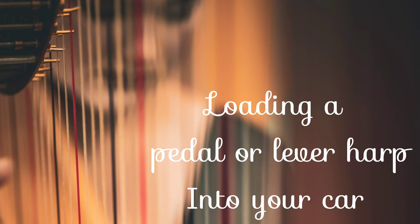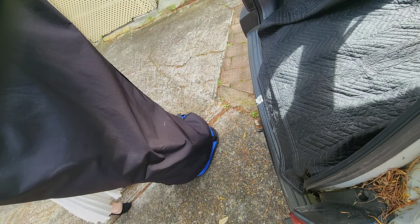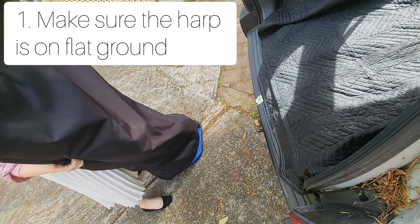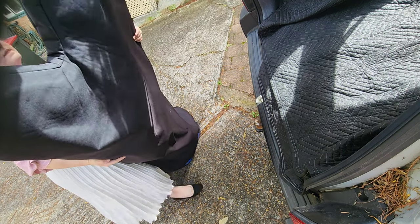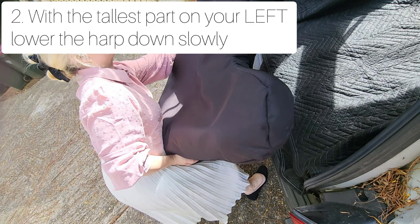Loading a pedal or lever harp into your car. I'm going to be loading my pedal harp, but this will work with whatever kind of harp you have. First, you must make sure that your harp is on flat ground and make sure that the tallest part is on your left side — that's the column, or the very straight part.